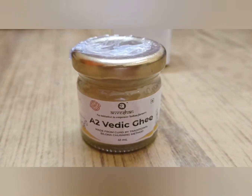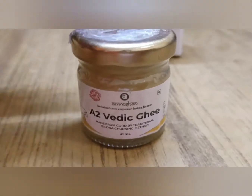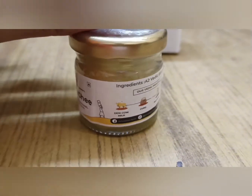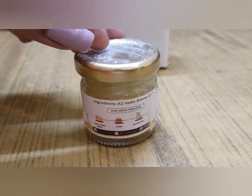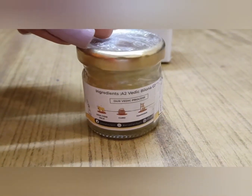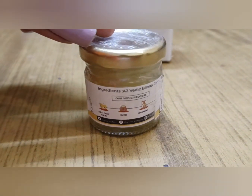The cover lid is also made of tin. After using the ghee, you can reuse the bottle for DIY — for example, you can store a candle in it.